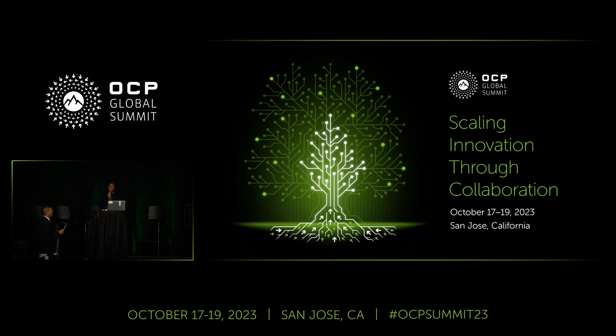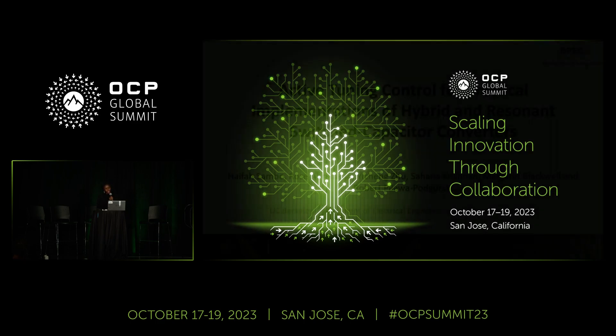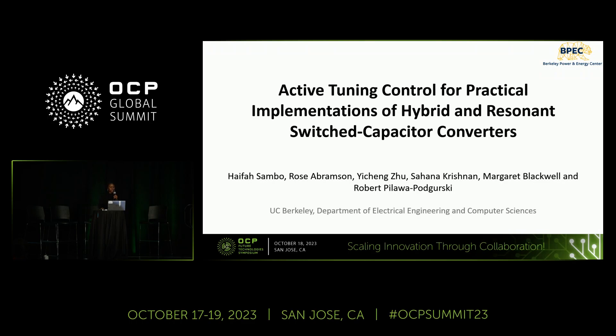Good morning, everyone. My name is Haifa Sambo. I am a PhD student at UC Berkeley, and today I'm going to be talking about our work on active tuning control for practical implementations of hybrid and resonant switch capacitor converters.